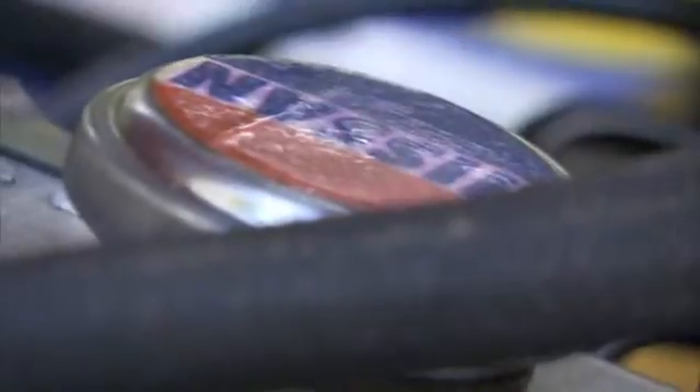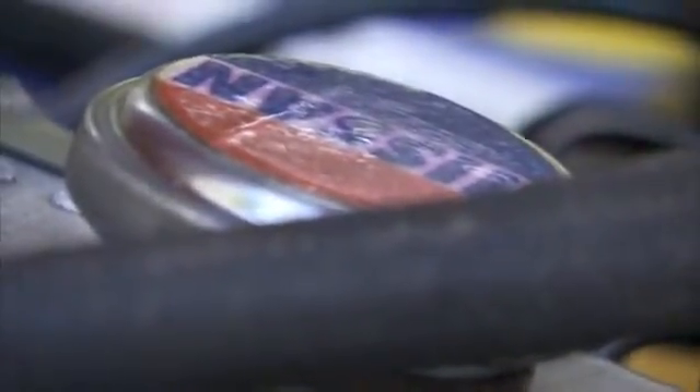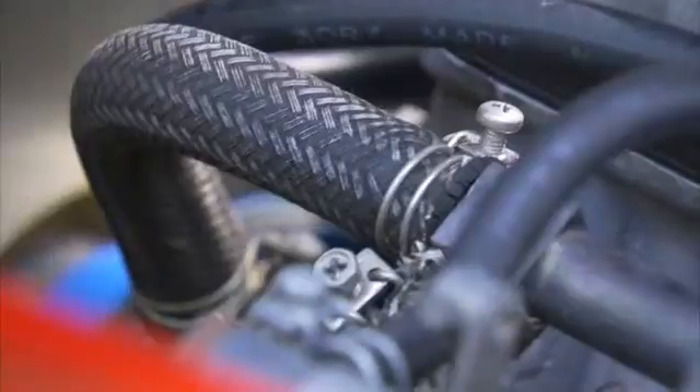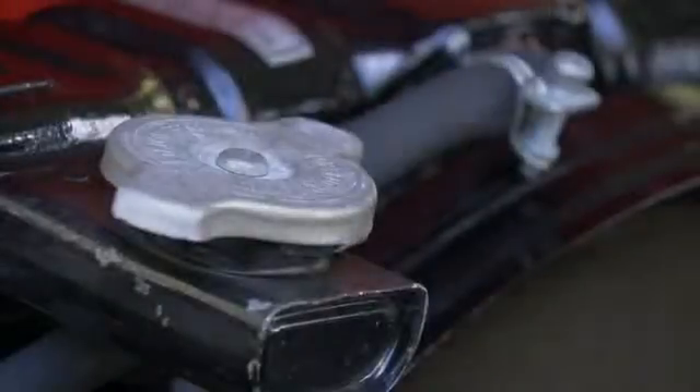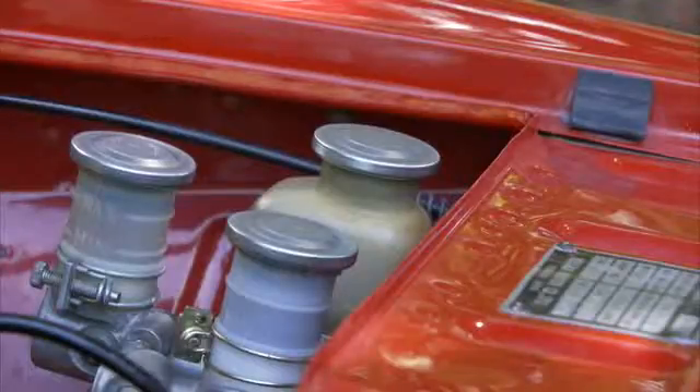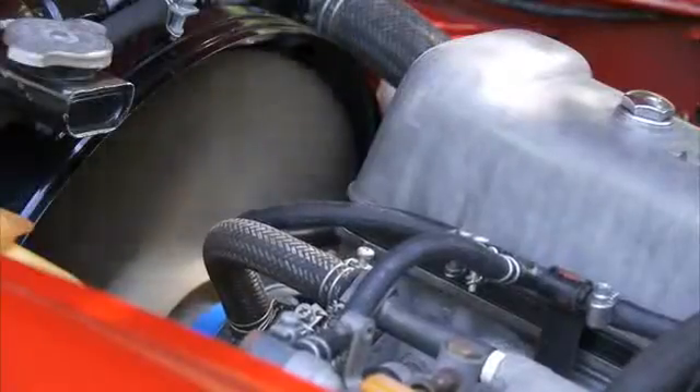The Datsun 2000 Sports has a five-speed gearbox, a two-litre 150-horsepower engine, and will happily cruise all day at 100 miles an hour. Reliability was also a selling point. Originally designed to compete in the American Sports Car Championship in a 12-hour Sebring race in Florida, the 2000 Sports was built to endure long-form racing conditions. This racing pedigree has withstood the test of time, and these little Datsun Roadsters are famous for their performance while other roadsters of the same era are often breaking down.